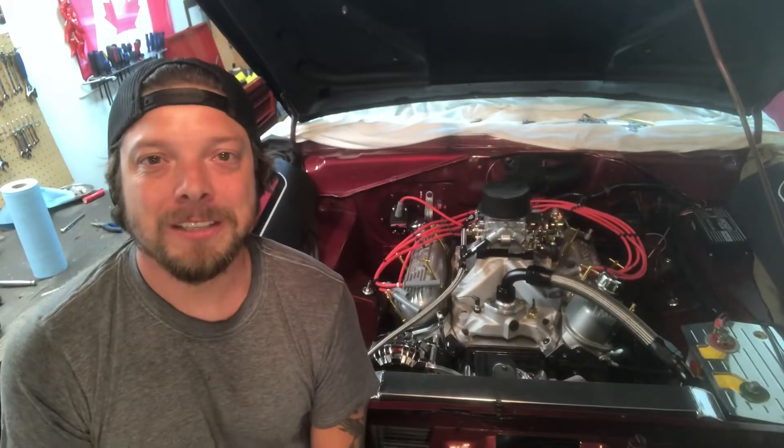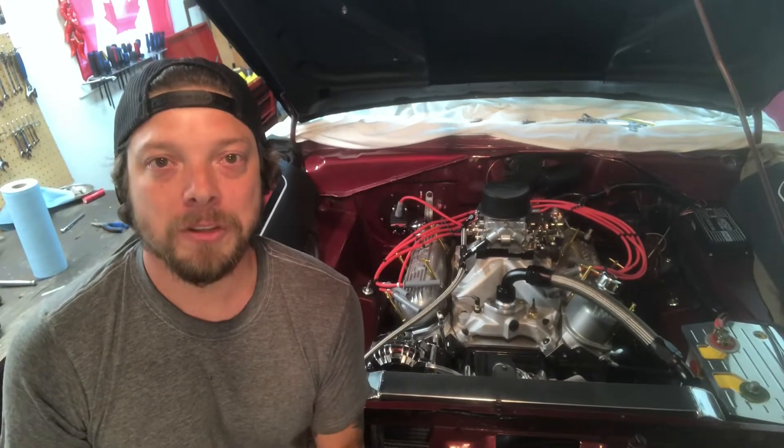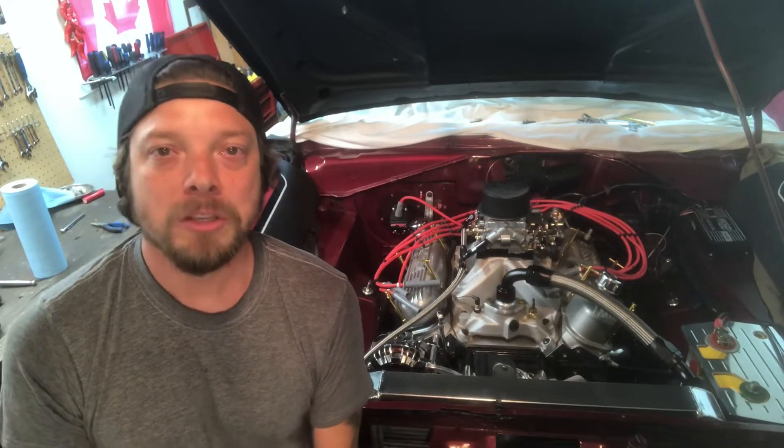Hey guys, thanks for tuning into the channel. A little update before we start the actual video: if you're watching this after the last drag race video, I do have a custom 8-inch converter 4500 stall being built right now, so we're going to be able to launch this thing like it needs to be. After I get that converter back in, hit the streets, try it out, and then it's back to the drag strip — so stay tuned for that.